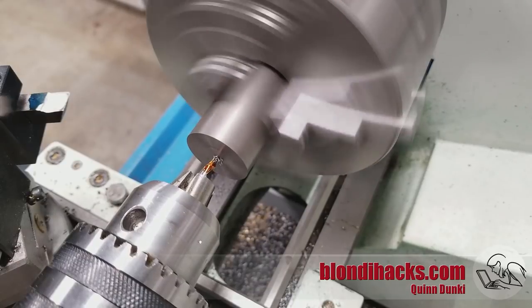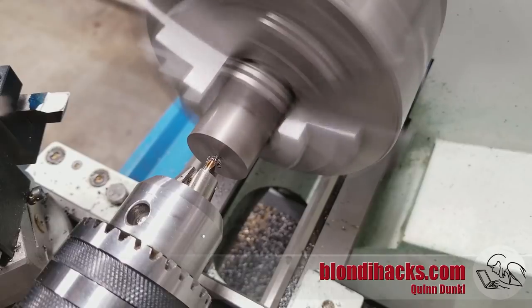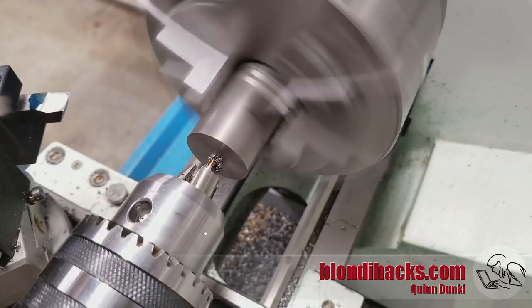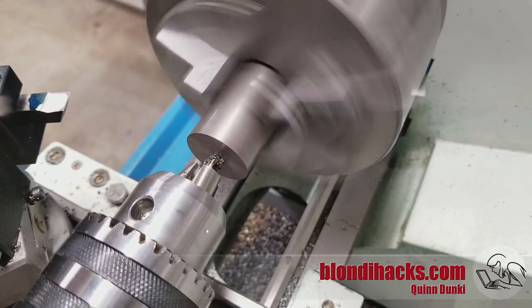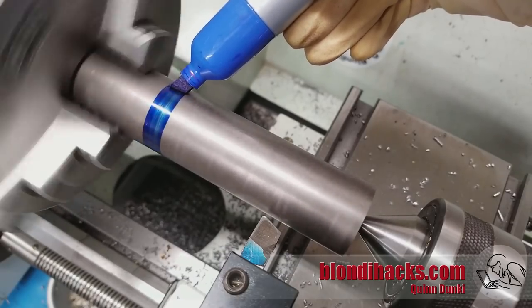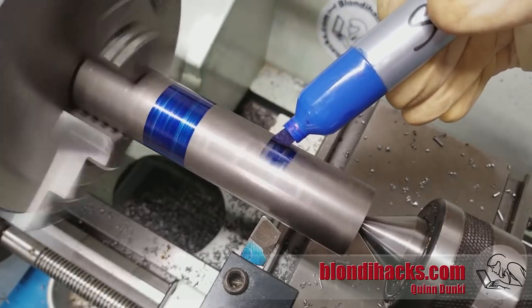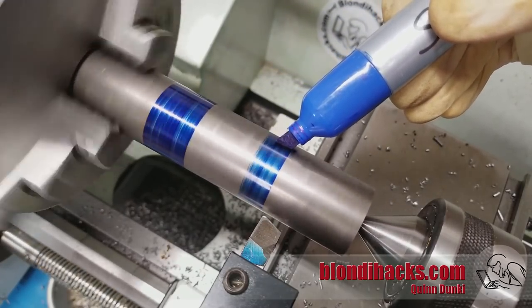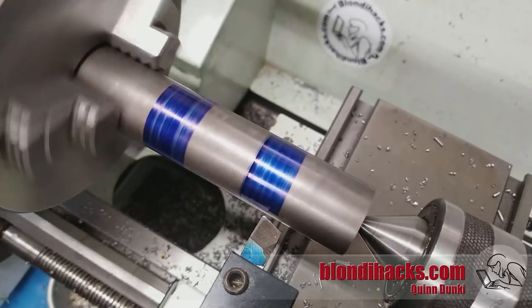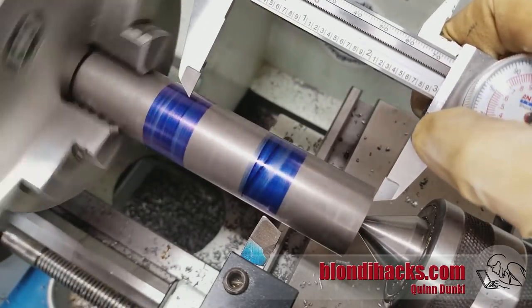We start by facing off the end of the stock and center drilling for tail support — there's our old friend the number two center drill. Then a little bit of Sharpie here to mark off where our diameters are going to be. This is one of my favorite tricks in machining: using layout fluid or Sharpie to blue an area and then hooking the calipers over the edge to mark it out.